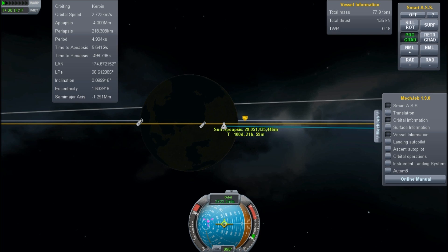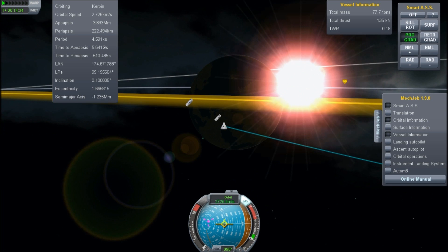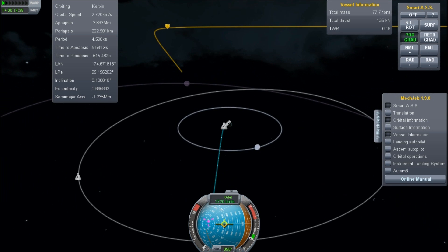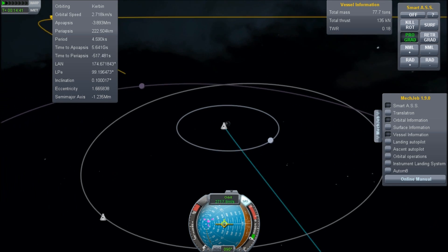Some people like to do simulations where they travel out, circularize their orbit, and then come back. But that really doesn't correspond to reality because you want to be doing your burns in the presence of the target body. In my case, I will be able to use the atmosphere of Kerbin for aerobraking, but we'll talk more on that later.